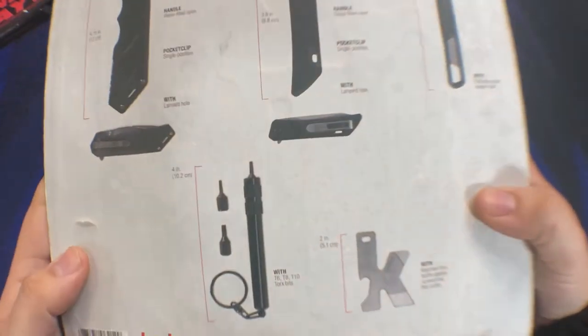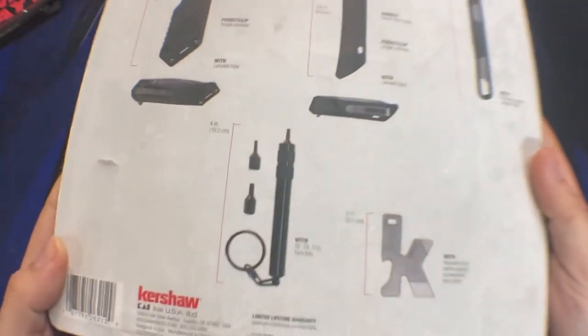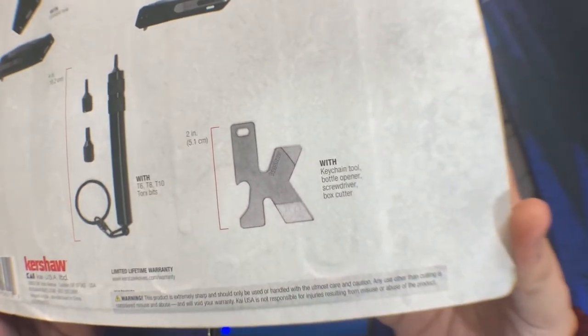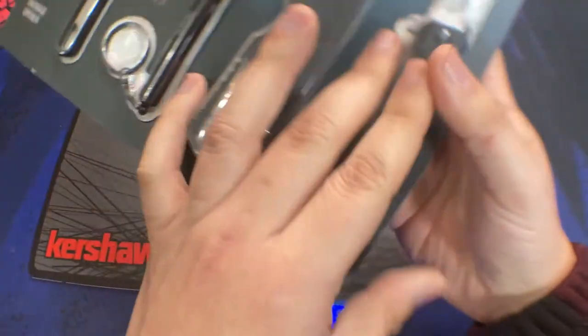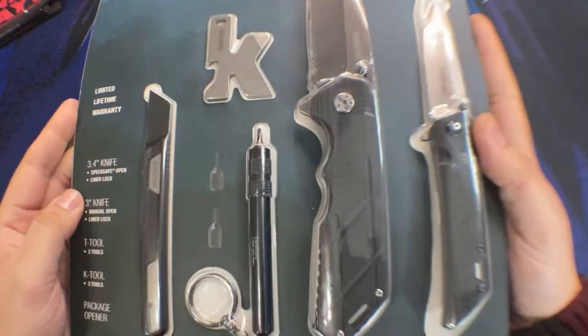The set usually retails around the $20 price point, which is perfect for a gift item. Normally I skip these sets since the items are somewhat redundant in my own collection, but a couple of things caught my eye this year and made me want to buy the set.